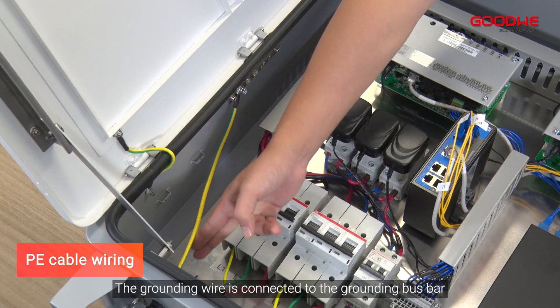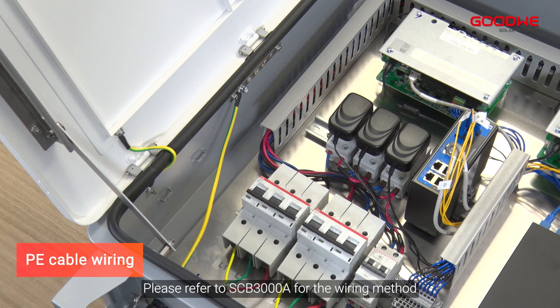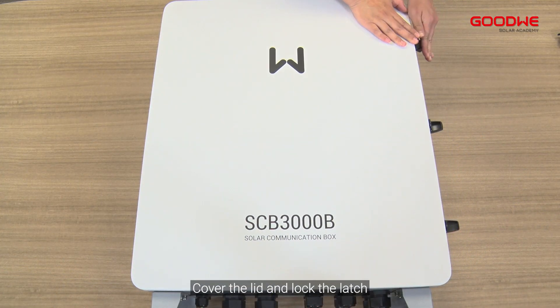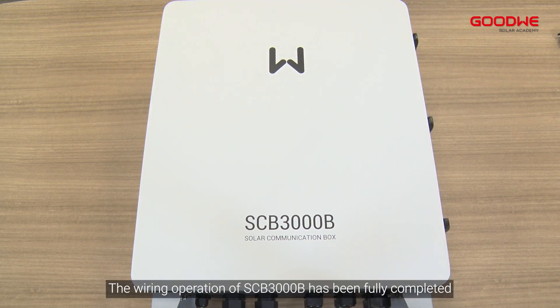The grounding wire is connected to the grounding bus bar — please refer to the SCB-3000A for the wiring method. After completing all the above wiring, cover the lid and lock the latch. The wiring operation of the SCB-3000B is fully completed.